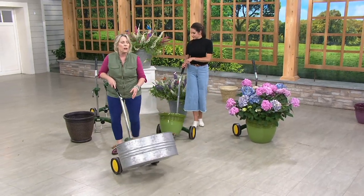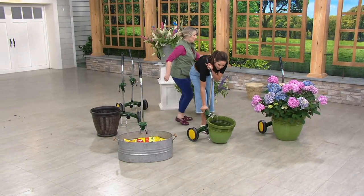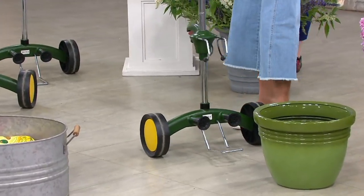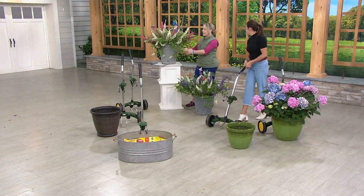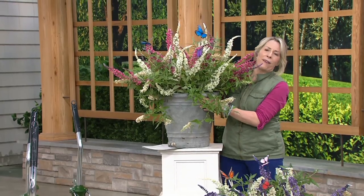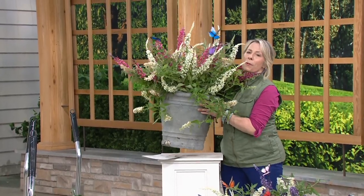What it does is you're not breaking your pot. Right behind you, this is the kind of thing we have — a beautiful pot. If it's this high, it's super heavy. This is their beautiful butterfly bush from Roberta's.